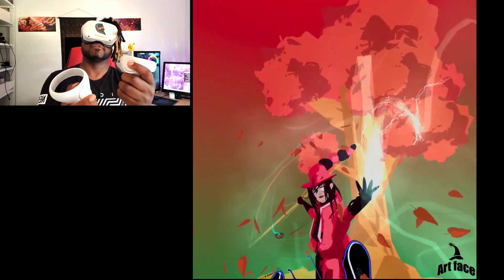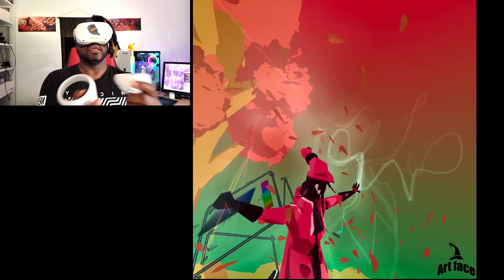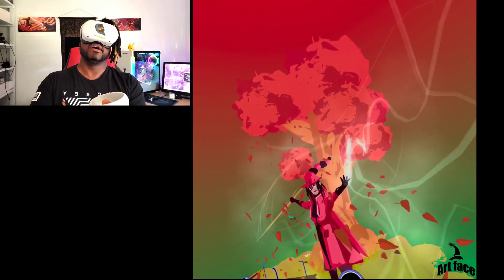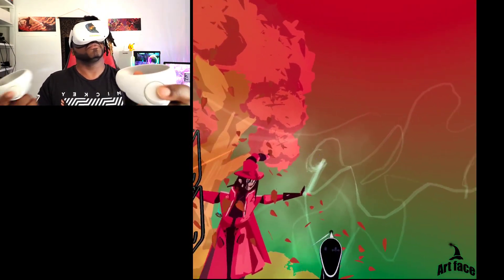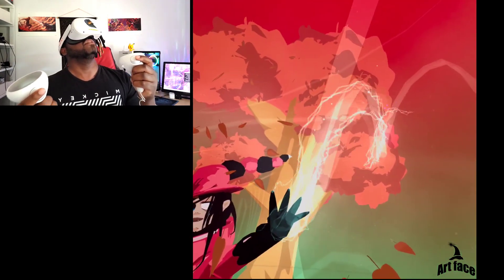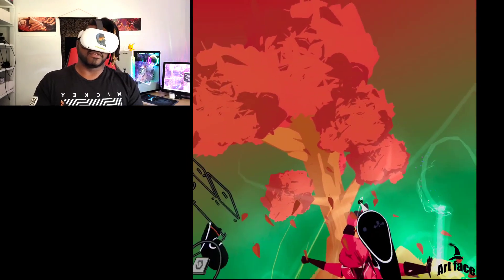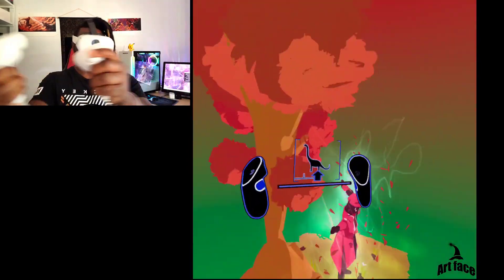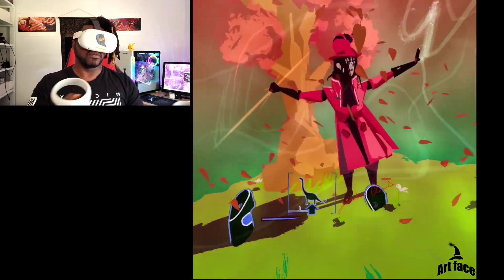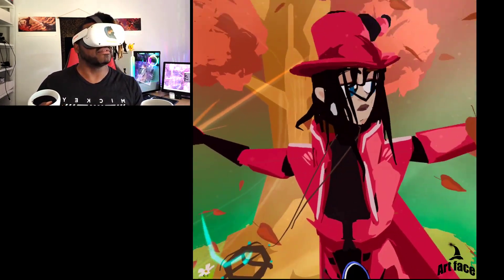So I did this drawing a couple of days ago. As you can see, it's got quite a bit of stuff going on. We got all this cool electricity coming off of her hands, and it's just an overall interesting, cool little drawing. We've got leaves falling, I've got my name down there, we've got some flowers down there, grass, a bunch of cool stuff. We even got this cool necklace thing that she's wearing, which is kind of cool.